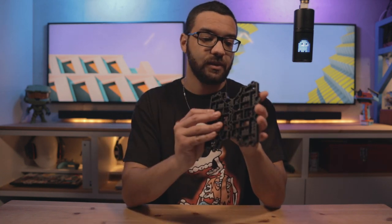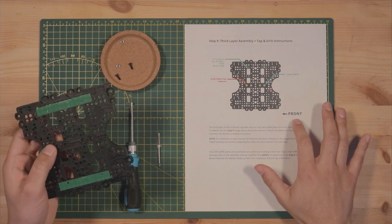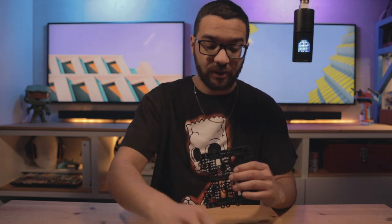Step nine: we're going to be working on our third layer assembly — it's a real simple step. We're just going to be putting together a couple of the waffle pie plates and tapping a few holes to get them ready for the next step. Put your plates together, then install fasteners but only on one side. From this point on there's an orientation as indicated in the step nine image — use the standard M3 hardware from your waffle pie kit.